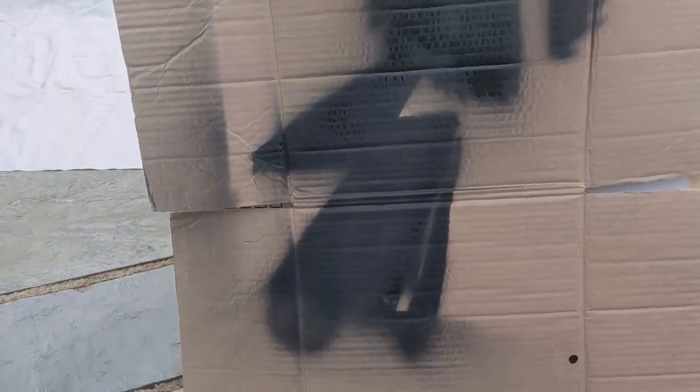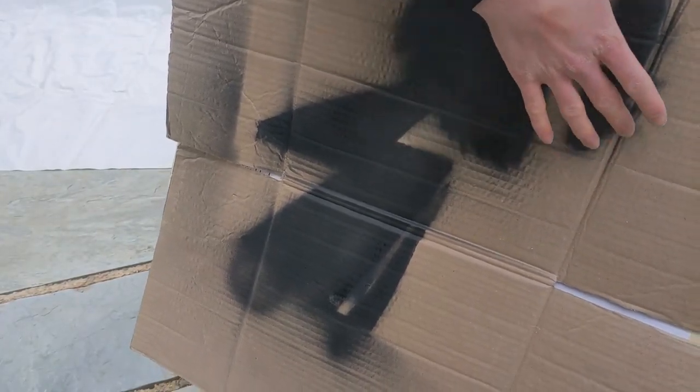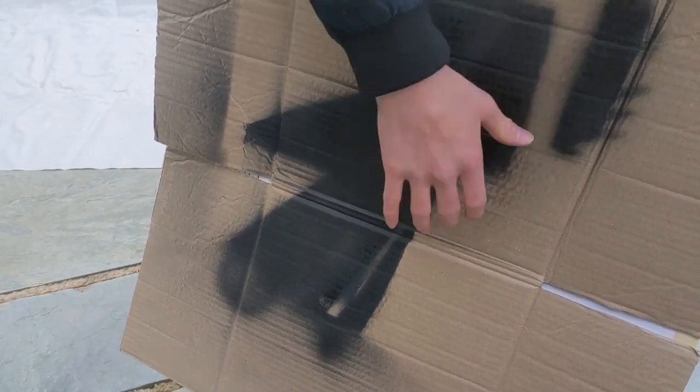Here's me test spraying the background coat, which turned out okay, but I didn't like the fuzziness in the border, so I needed a better method of holding down the stencil than just tape. I also needed to protect the edges of the canvas from being sprayed, as it left an ugly border behind.